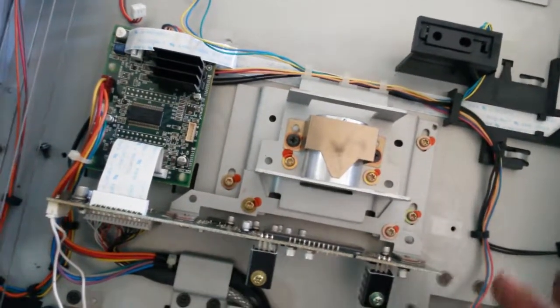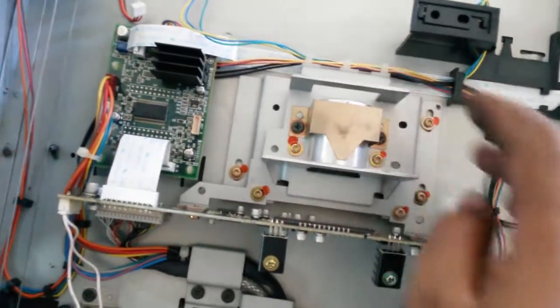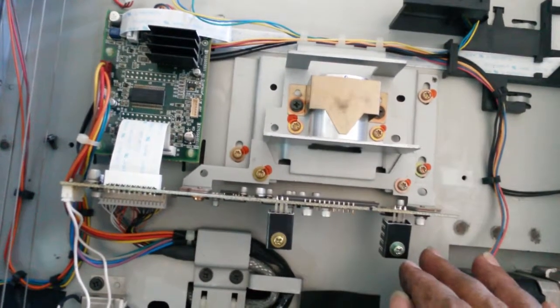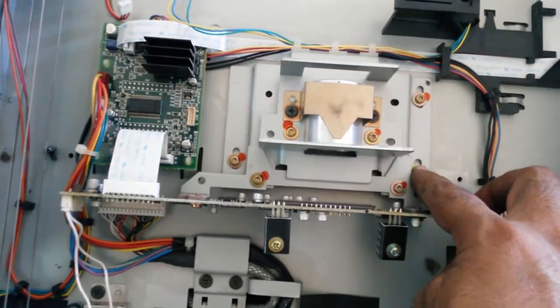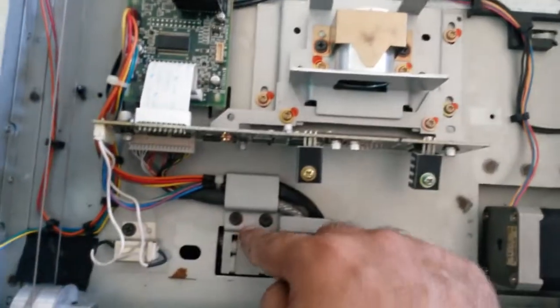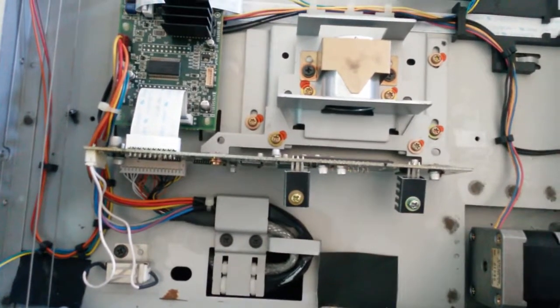Just for the fun of it, I guess they chose different screws again. The first set of screws was Torx-based screws, and this is a different kind of Torx-based screws. Then much of the rest of it is Phillips-head screws. Quite a wide mix of screws.